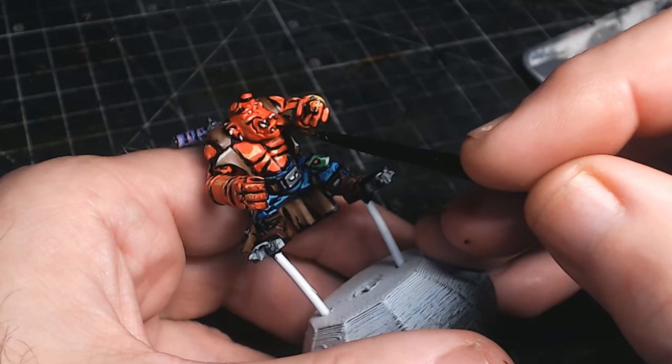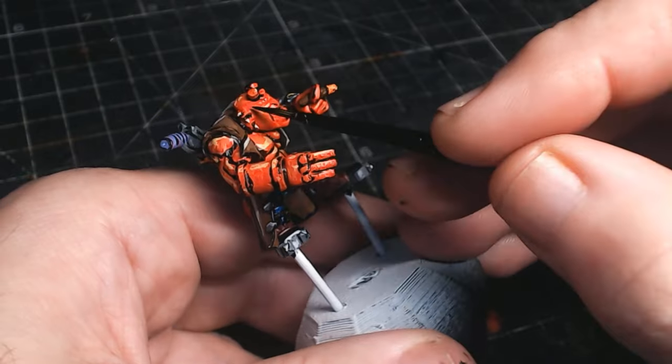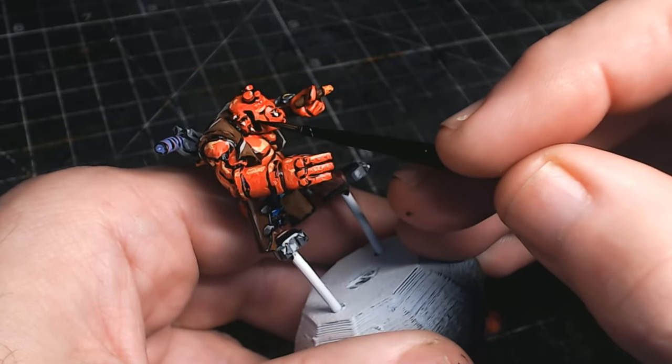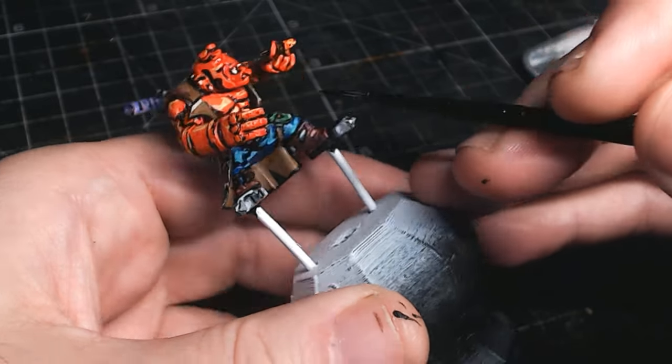Last thing — this guy's got a bit of a beard going on. I didn't make the beard additional to him; I thought it would just be easier to just paint the beard and big old sideburns on him. I'm really pleased with how this dude looks.